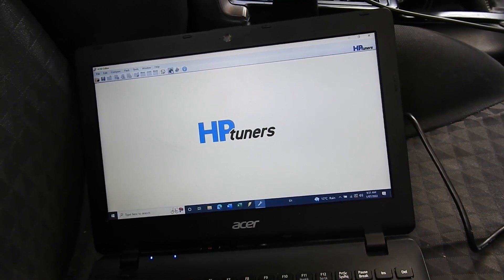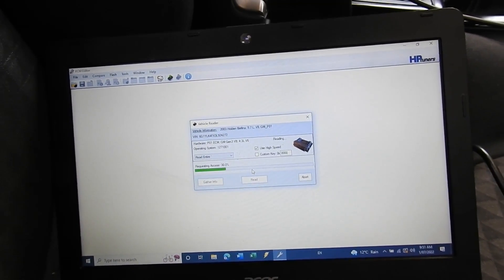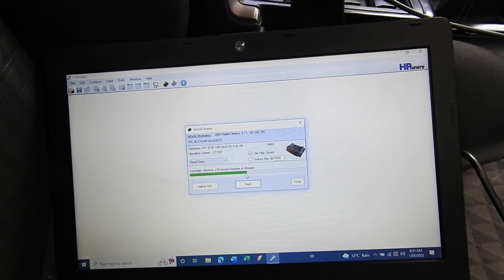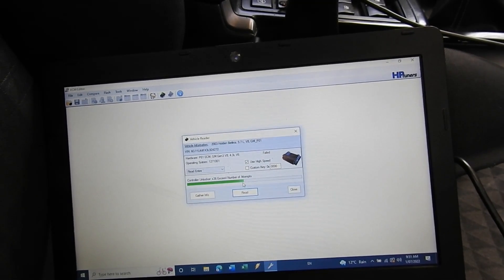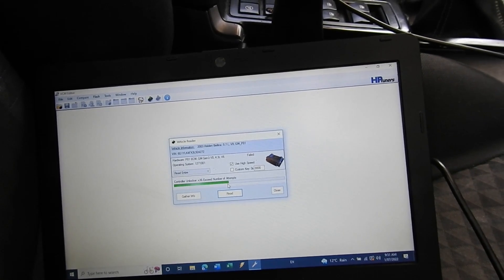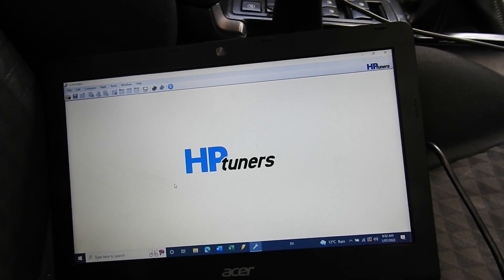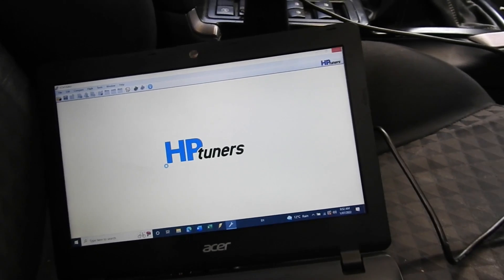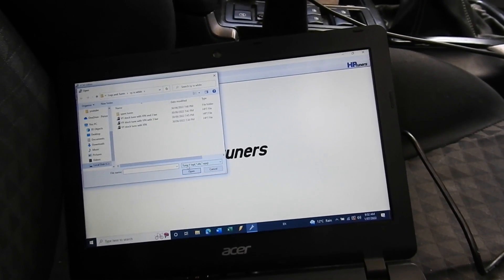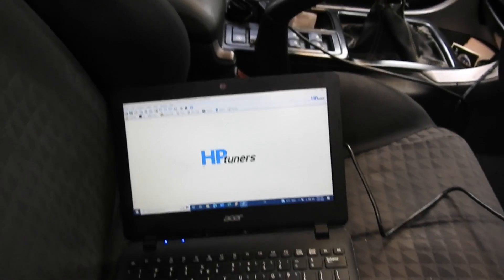So we're in HP Tuners, we'll go to Read Vehicle. At 50% it says the number of attempts exceeded and you can't read it. If we short two pins on the board it will let us read it and save the file, but then HP Tuners won't open it. So now we're just gonna try and short the pins, open up a stock tune, and write it to the computer after we've shorted it. Okay, stock tune is loaded up, we'll go short the pins.